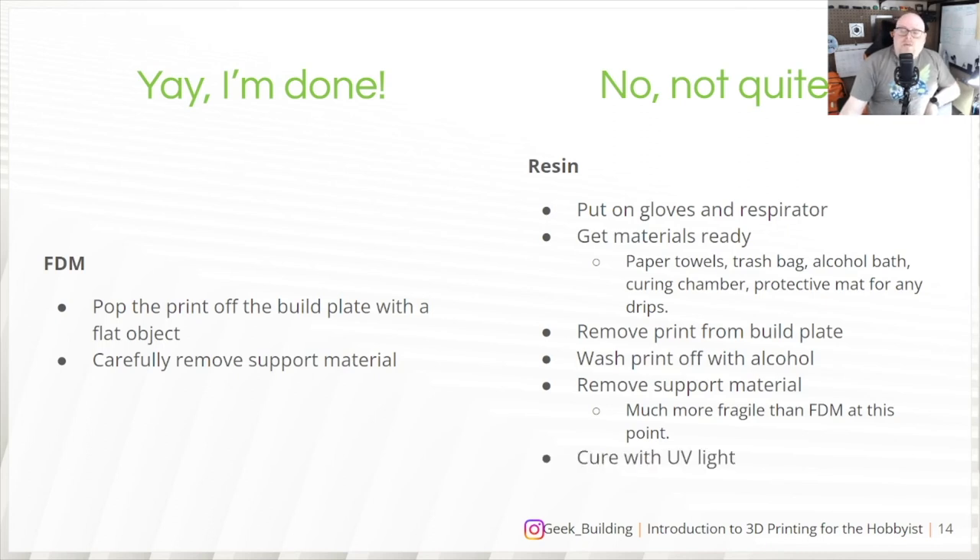Then cure the print with UV light. Options include a dedicated curing station with a wash basket and turntable, putting it out in the sun, or a DIY setup using UV lights, a solar turntable, and an Amazon box lined with aluminum foil for reflection. That DIY method does a fairly good job of curing.